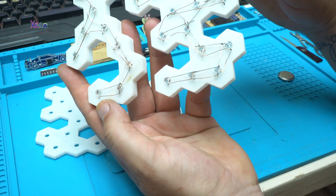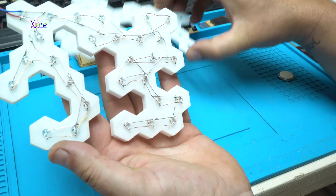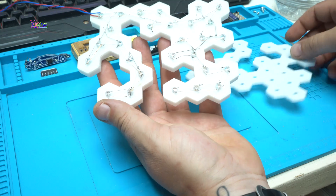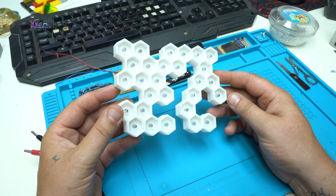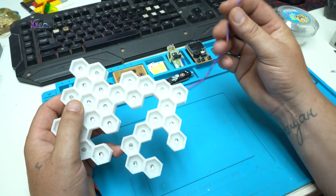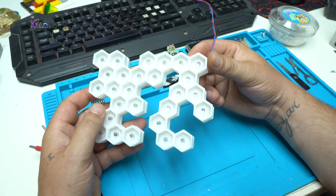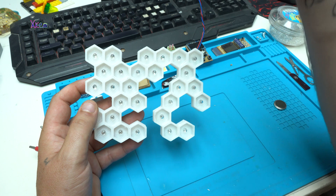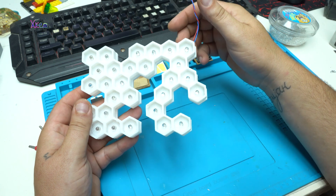It should look something like this. Next step is to add the back side. Everything is finished — all the LEDs are soldered together. I have placed two wires for connecting 3 volts, because the LEDs work on 3 volts. If you want to use this circuit on 5 volts, you will need to use a resistor for setting the right current — unless you want to blow up all the LEDs.